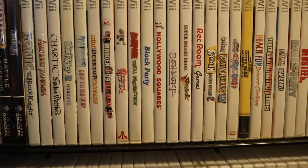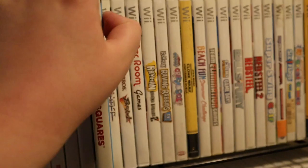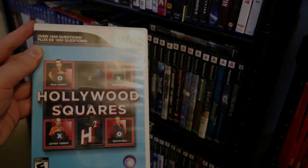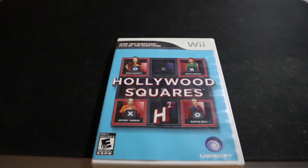Hey everybody, welcome back to another review retrospective on the channel. Today we're going to be talking about Hollywood Squares for the Nintendo Wii. As you can see on the front of the cover, it has over 1,500 questions — which I guarantee you will not get through, because I couldn't find myself able to play this game very long.